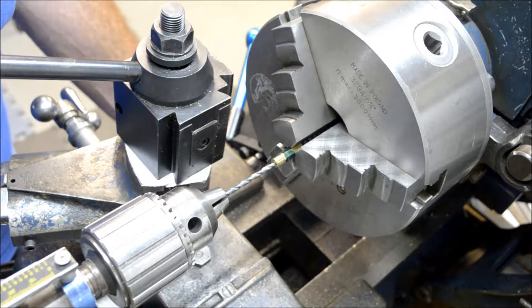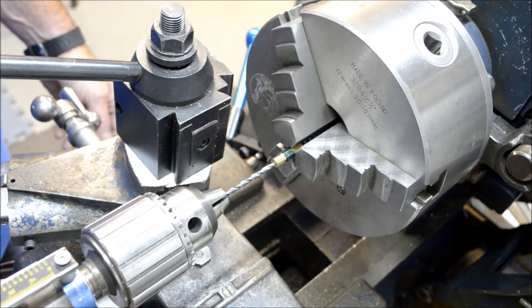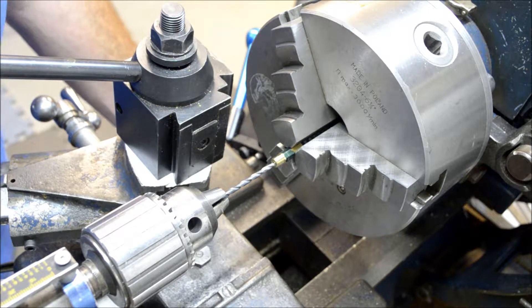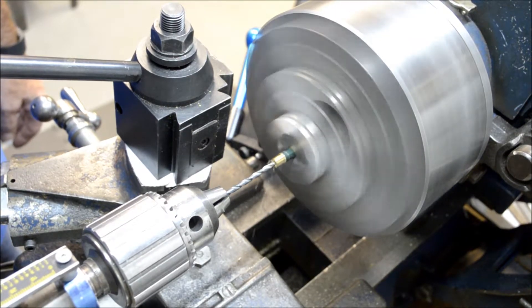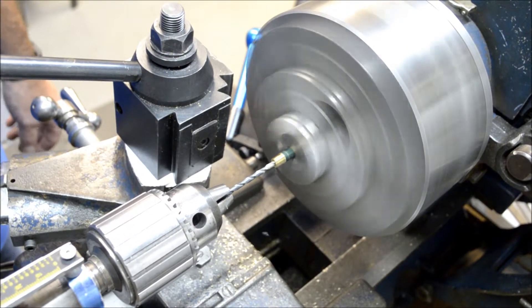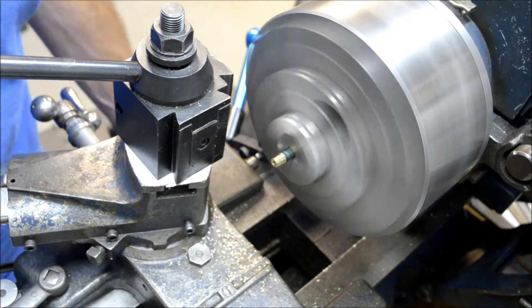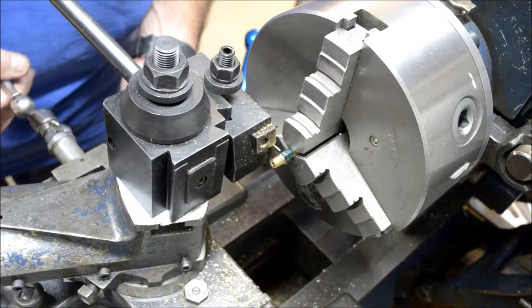I hit it with the center drill off camera. I got the eighth-inch drill bit in now and I'll drill it in a little over three-eighths of an inch, so when we part it off it'll be drilled through. I just bumped that out a little bit more to give me a little bit more clearance with my parting tool.